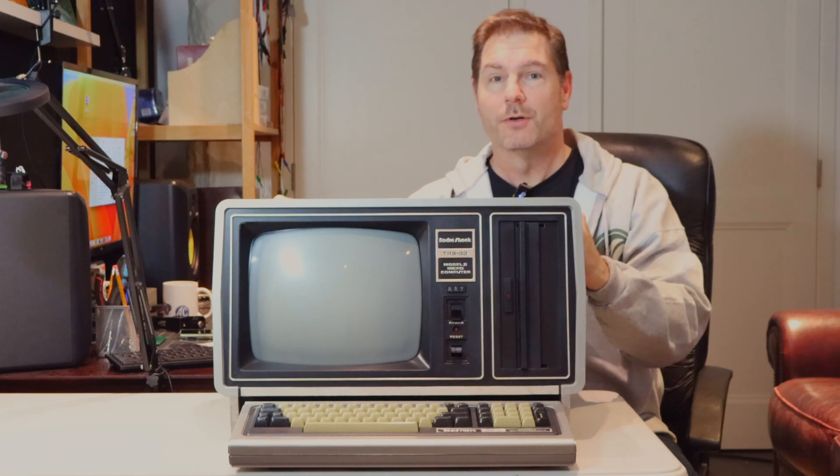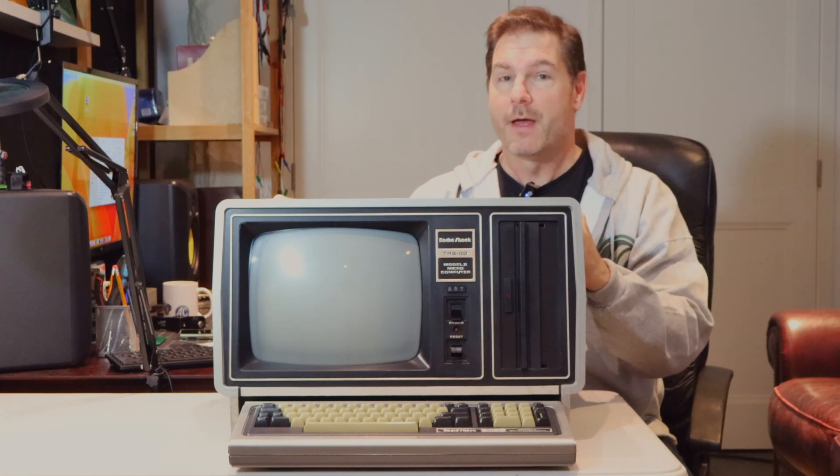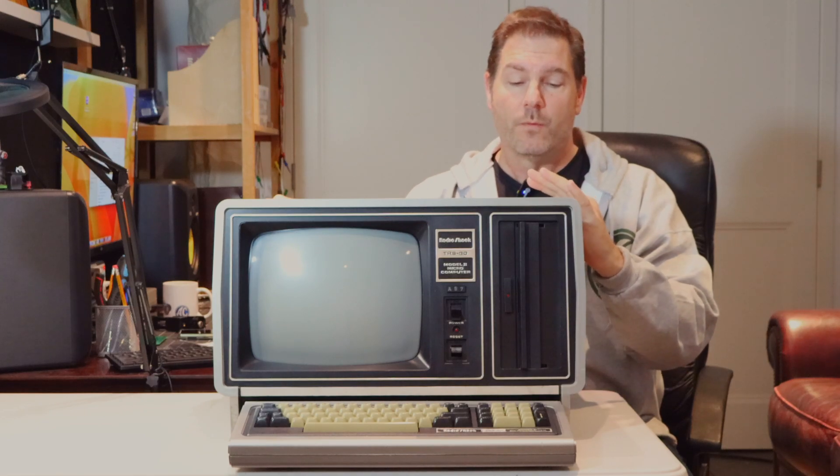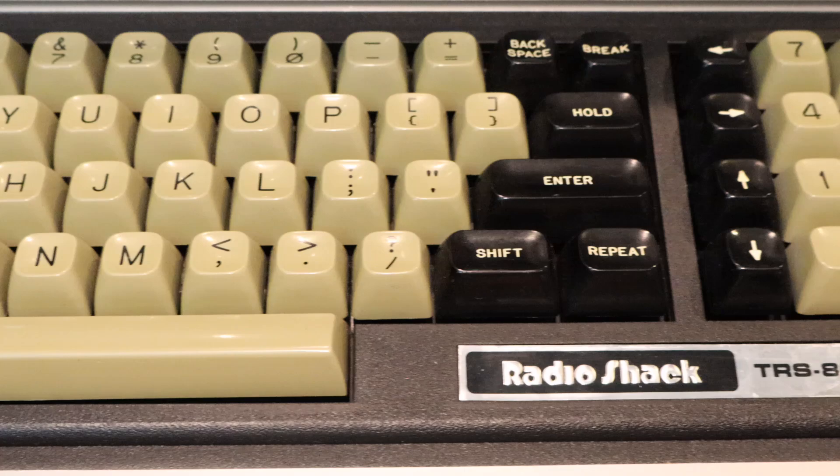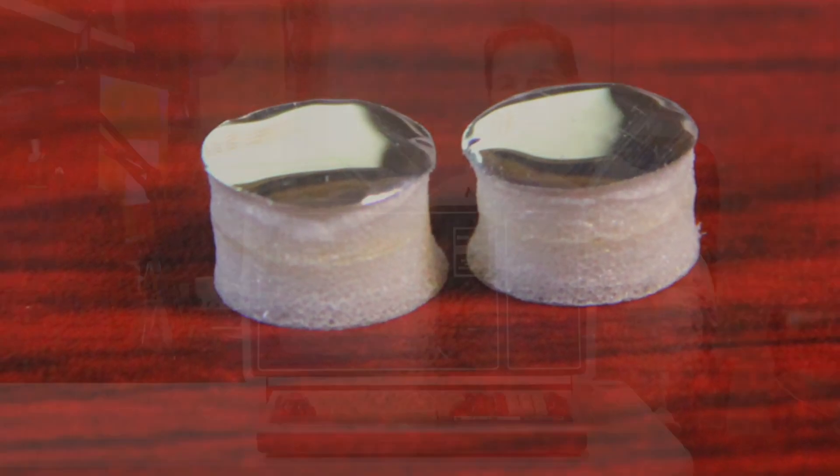This is not my original machine — I wasn't able to keep my machine for that many decades — but I was able to find one with a working keyboard, and that's actually a thing for these machines, because these Keytronic keyboards ended up having significant problems with the foam pads; they tend to dry rot and crumble.